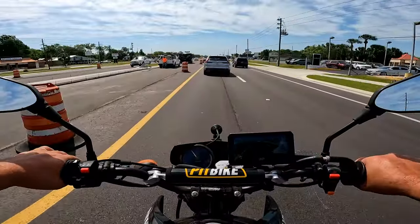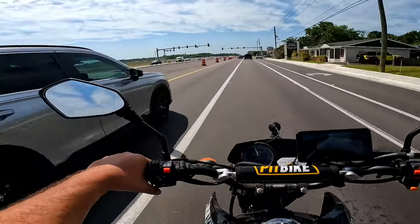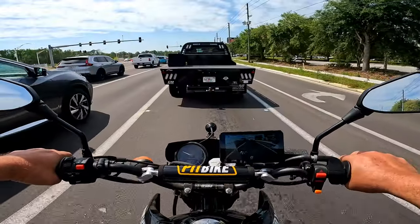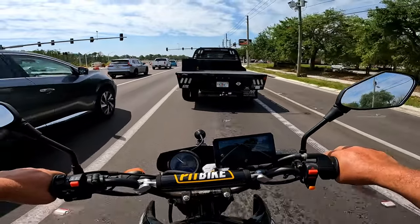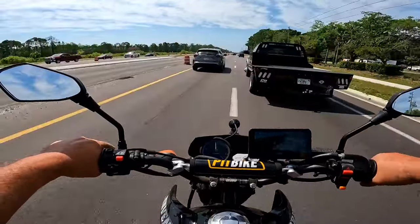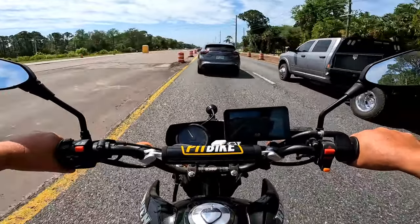You're not supposed to change lanes under a traffic light. Nice flatbed there - betcha that's a little pricey. You can do it, it's 45!